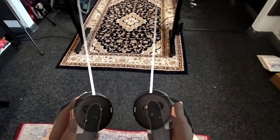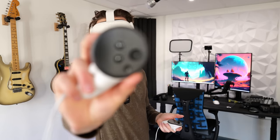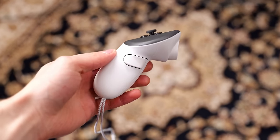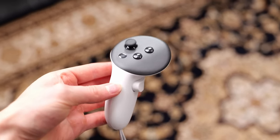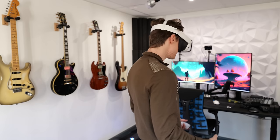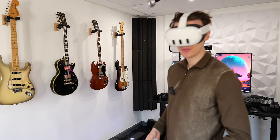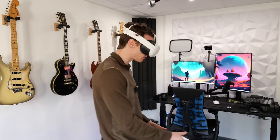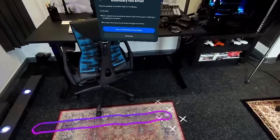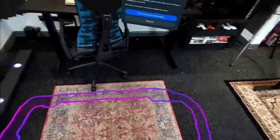Inside the headset you can see these green battery status indicators on the controllers — though on the actual controllers in real life they're just black; it's a special feature overlay inside the headset that lets you monitor controller battery life. It automatically scans the area to create a play boundary, but I prefer to draw my own for better space maximization. You literally take the controller and spray paint the boundary in with the right trigger.